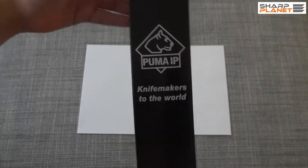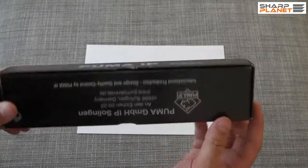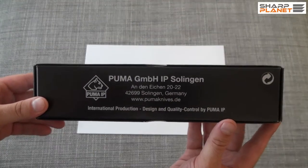As you can see, the packaging is nice, in black color. It says 'handmade.' You can also find all the information about the Puma company on it.